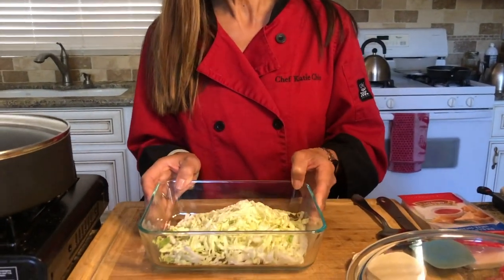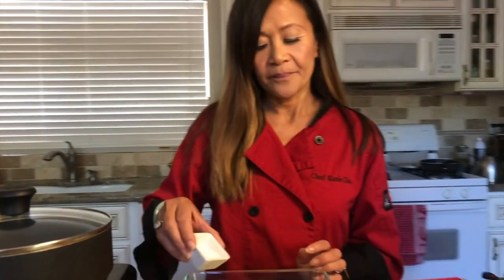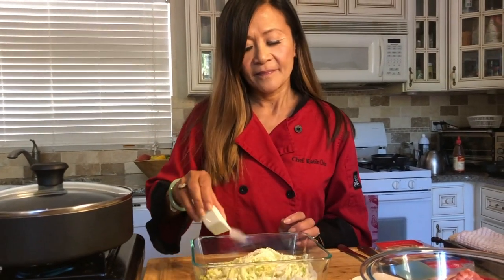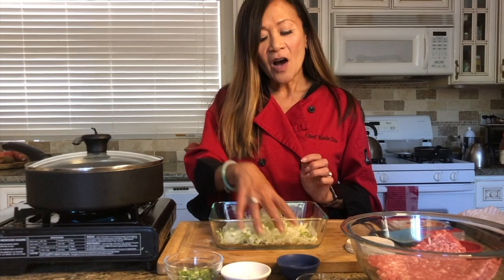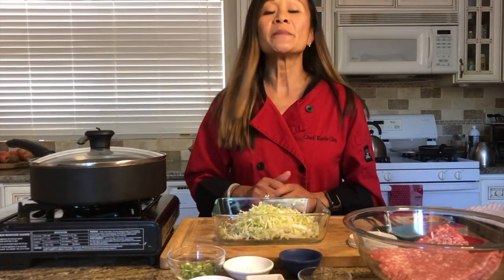Let's start with our napa cabbage. Napa cabbage is a little sweeter and mellower than regular cabbage, but it's totally fine to use regular cabbage. I've shredded some napa cabbage and I'm going to add some salt. If you've ever made latkes, you know you need to sweat potatoes to release moisture — it's the same technique. We'll toss the cabbage with salt and let it sit for a minute to sweat out all the moisture.